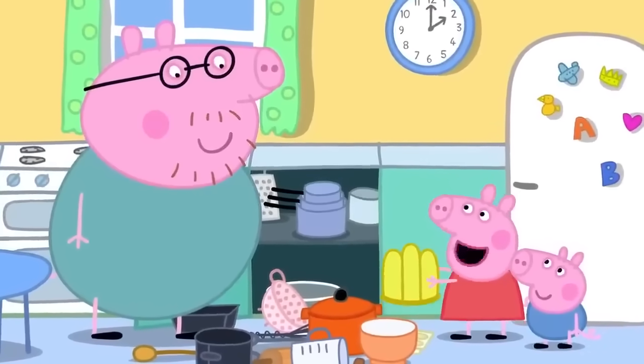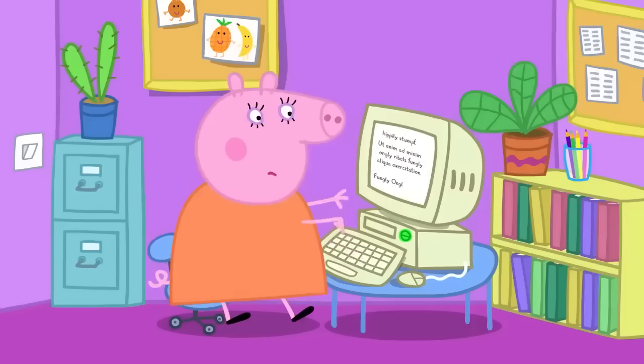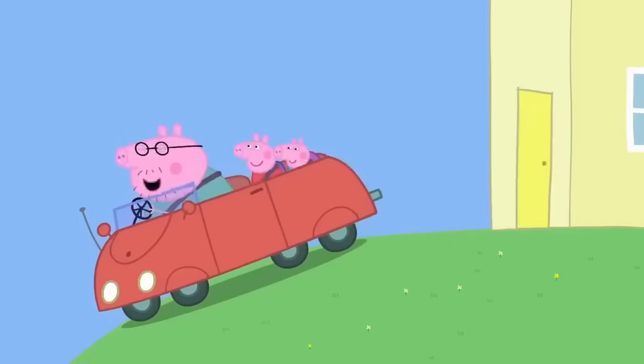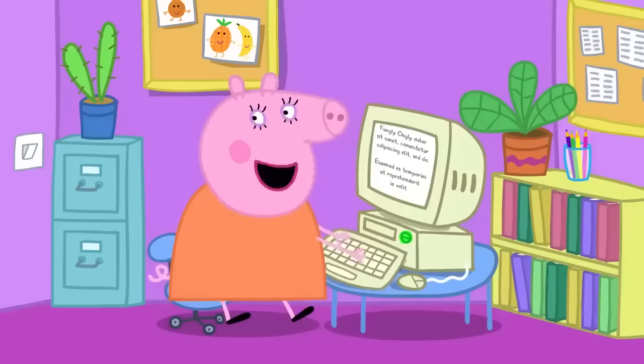Peppa asks if they can make some jelly. Daddy thinks it's a good idea and suggests it could be a surprise for Mummy Pig. First, they need to go to the shops to get everything they need to make jelly. They say goodbye to Mummy Pig, telling her they're just popping out. Mummy says: "See you later."